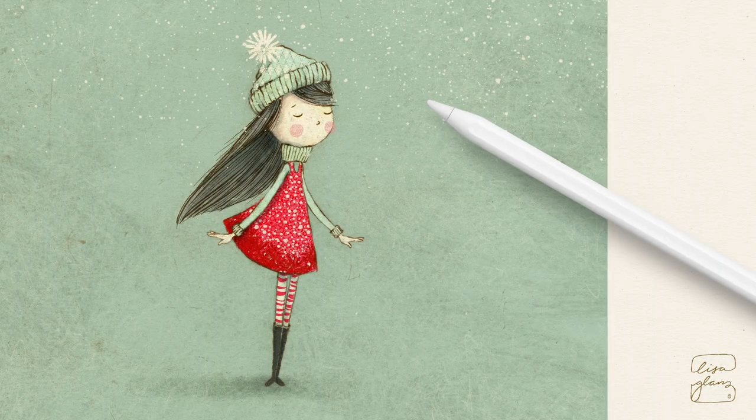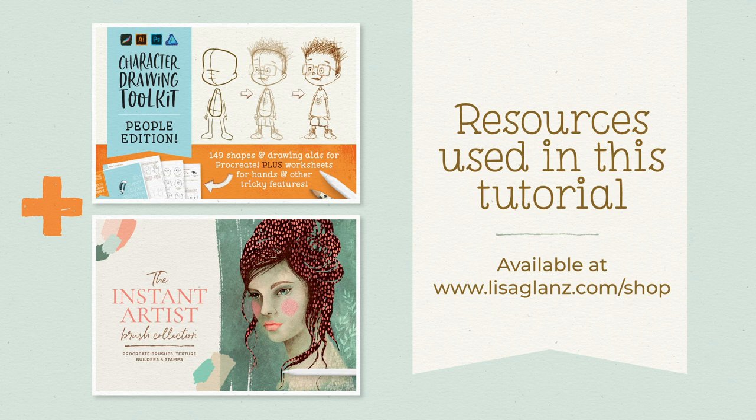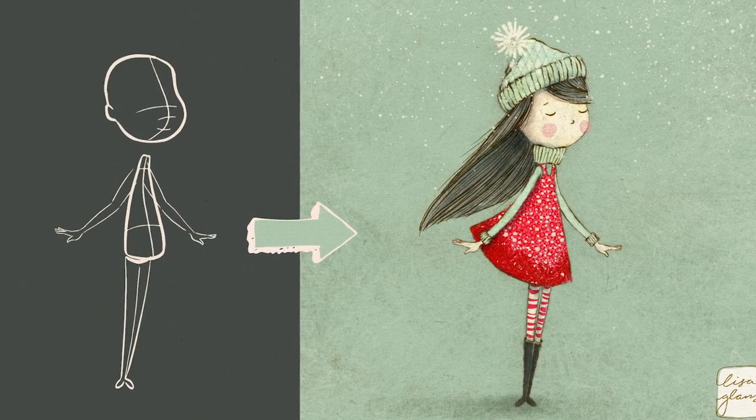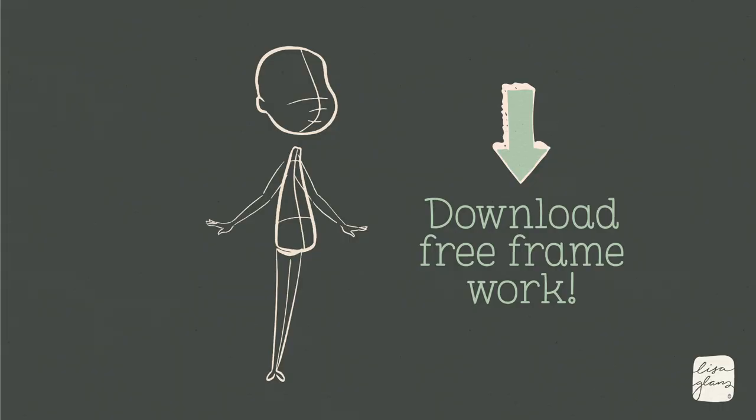Hey everyone, it's Lisa here. In this tutorial I'm going to show you how to add some lovely whimsical details to your drawing and some vintage texture that you can add to the background and the foreground to give it some lovely interest. I've created a 400 by 400 mil document in Procreate. You can choose any size you prefer, but I'm going to supply the framework for this girl because I'd like you to follow along as much as possible. Go ahead and download the PNG file included in the details of this video, bring it into your Procreate document — this is going to be your framework before we begin to sketch out the character. You can go ahead and pause this and do that so you can follow along.